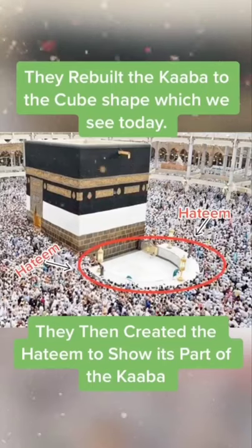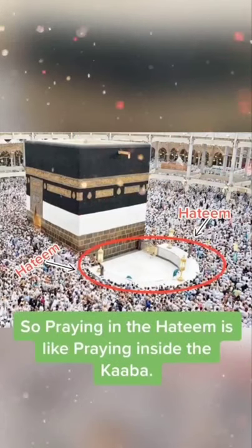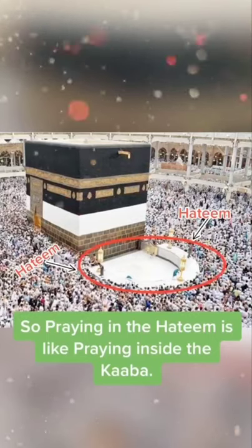And then they created the Hatim to show that it's part of the Kaaba. So if you pray in the Hatim, it's like you just prayed inside the Kaaba.